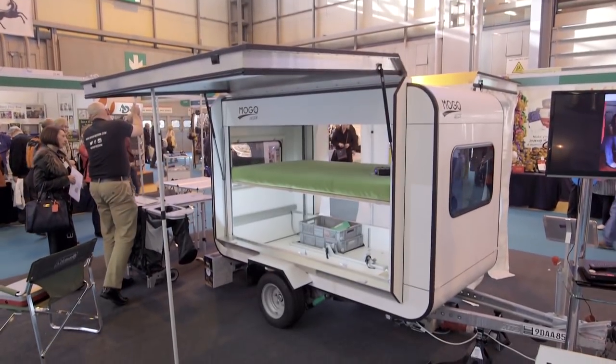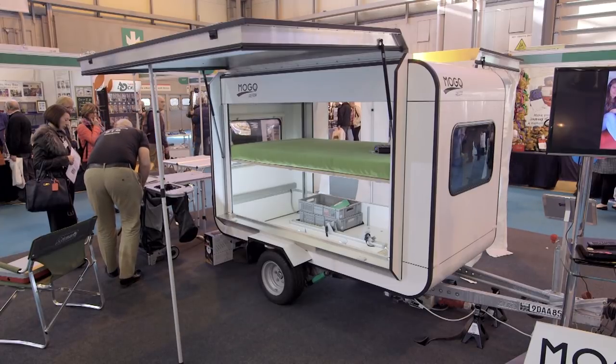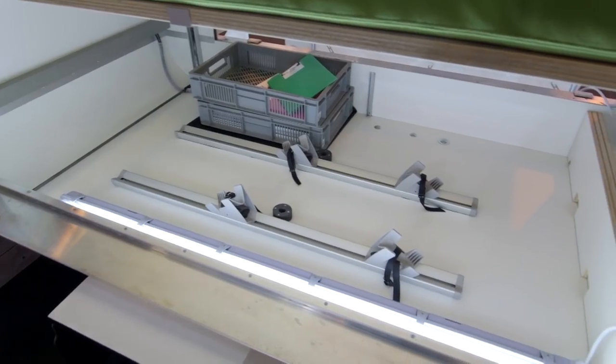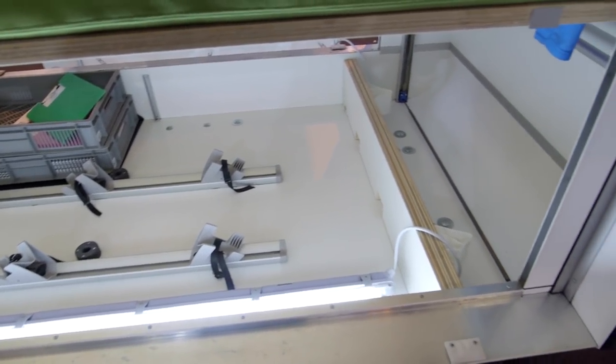And what about inside the van? I understand that you encourage outdoor active people to buy these Mogos. Yes — Mogo is designed for people who want to be outdoors and do things outdoors, and not spend time setting up kitchens, setting up power, hooking up, or putting things in place. Just go out and enjoy it. Keep moving, keep going. The Mogo has space for mountain bikes, surfs, kayaks, or any other activities that a modern person would like to pursue outdoors.